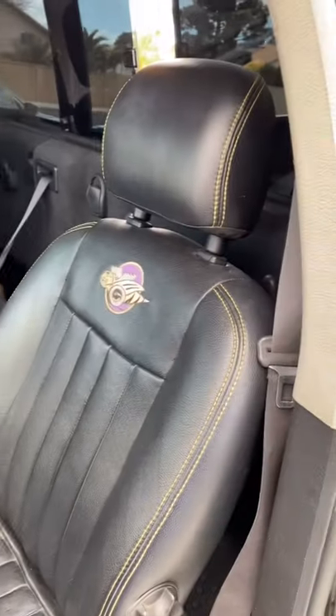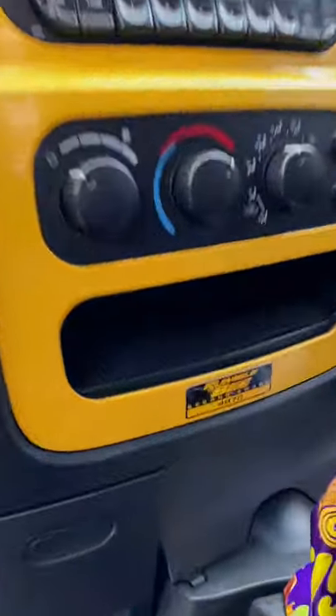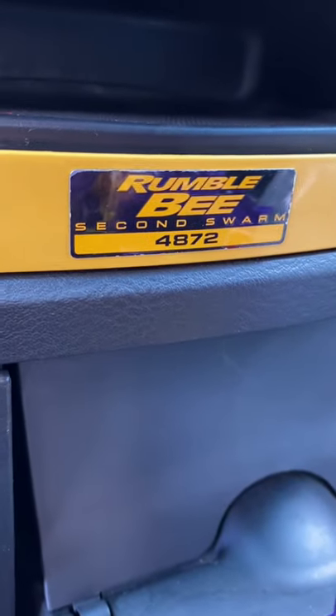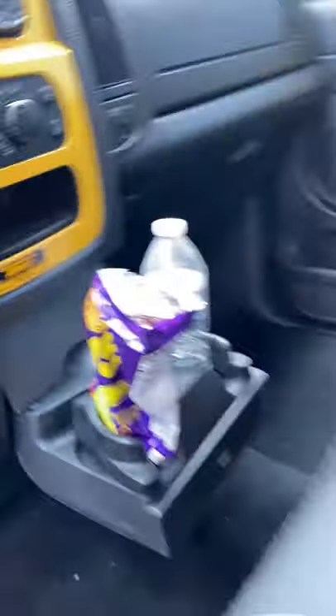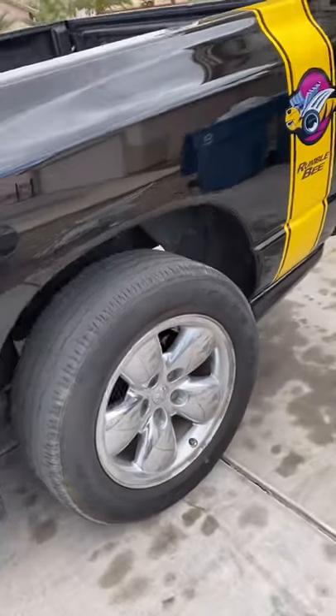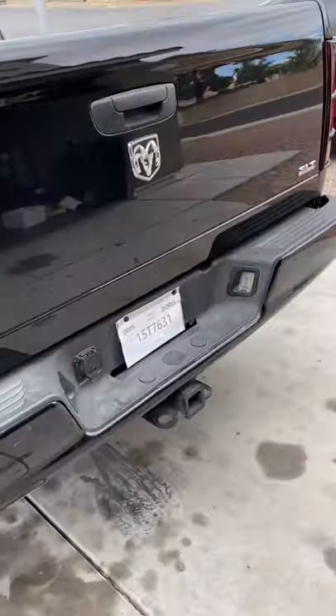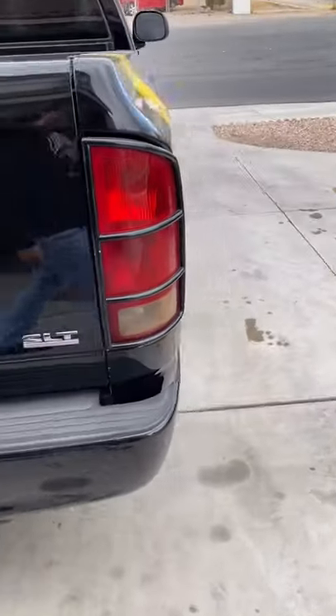This is the truck. When you guys are seeing this video, it is about a week or two weeks after me getting to pick it up in Arizona. I think she's pretty sweet, I like it.